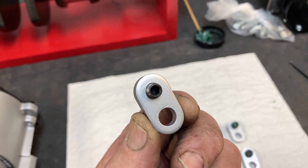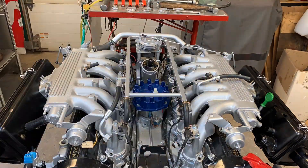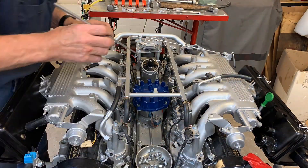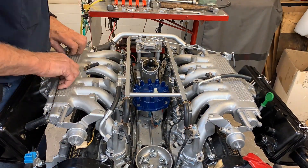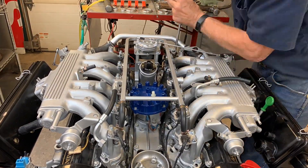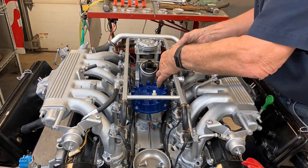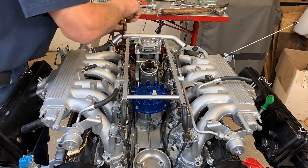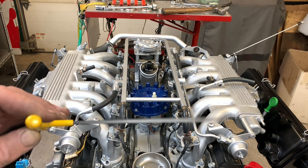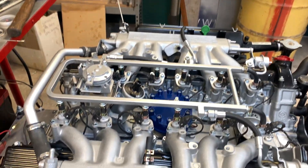Ready to go together. No one will be the wiser that anything has happened — it looks really clean. I went in with this T-handled Allen wrench and gave each one of those set screws about a half a turn in order to tighten the O-rings in there. So there you go, it's just that easy — but we're not quite done yet.